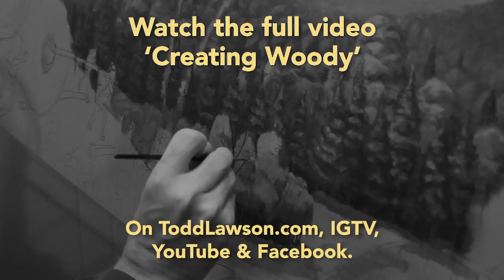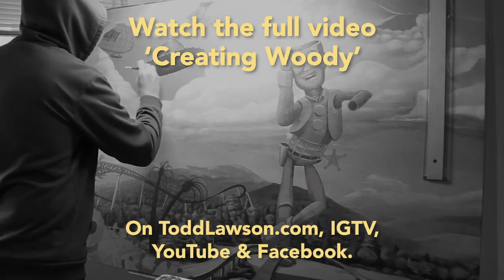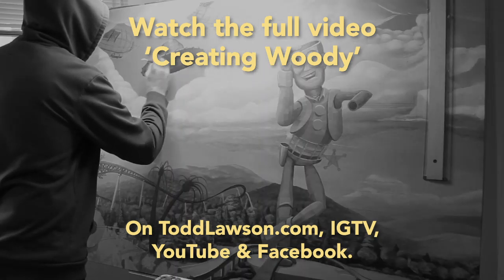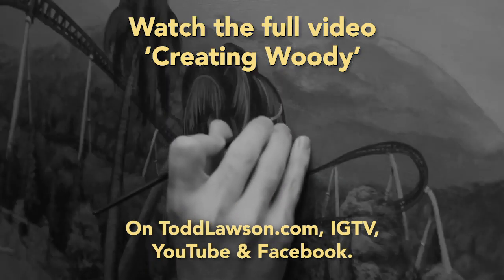Once I got to the foreground, that's when I started working on the actual individual branches. Now the statue itself is woody — I didn't want it only to be this large statue. One piece of wood at a time, it's one of my favorite things to do. I love drawing them, I love painting them.